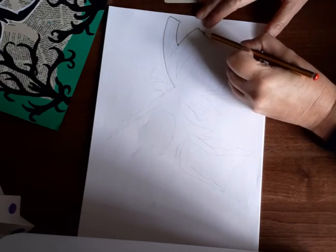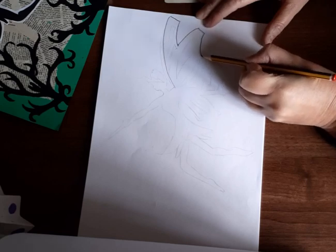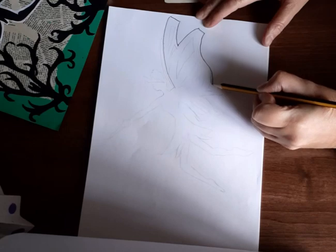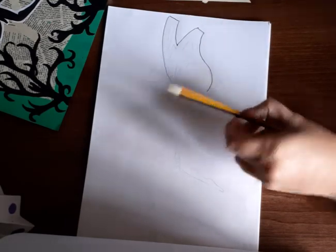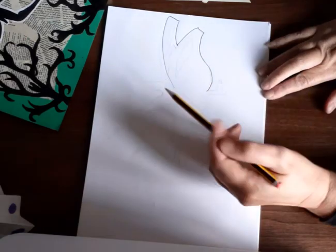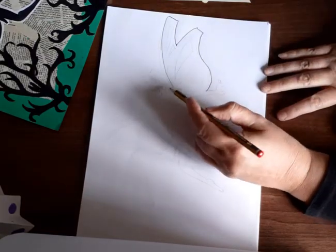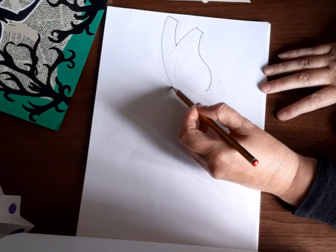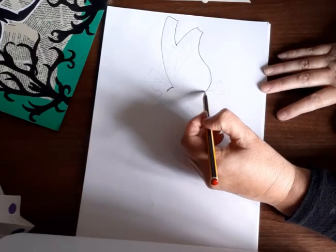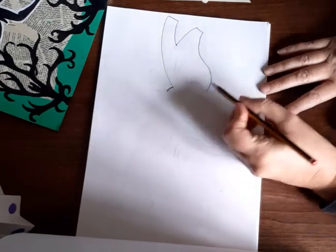Then go down into a happy face into a sad face shape — you should almost be back at the same position where you started. Next, add part of her arm. Her shoulder will be here, so do a curve there. When the shoulder comes across, you're going to do a bit of her arm sticking out — you won't see the rest because it'll be covered up.